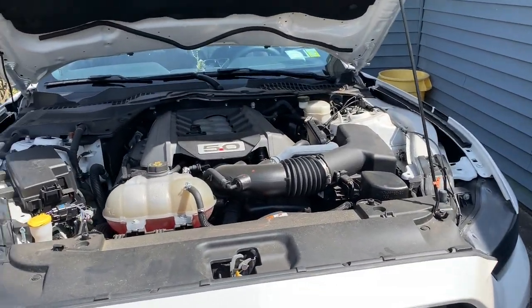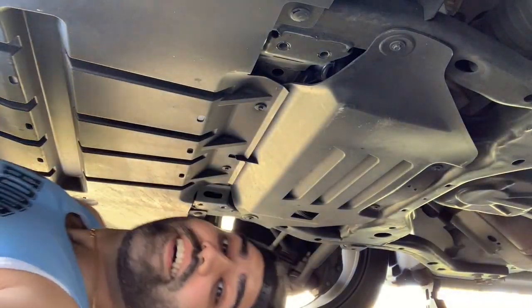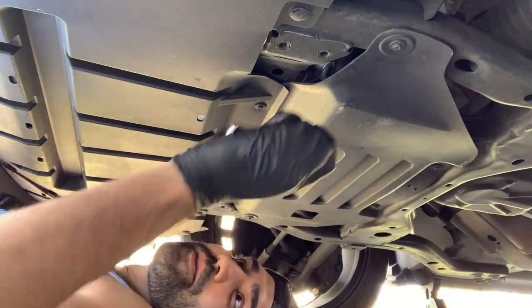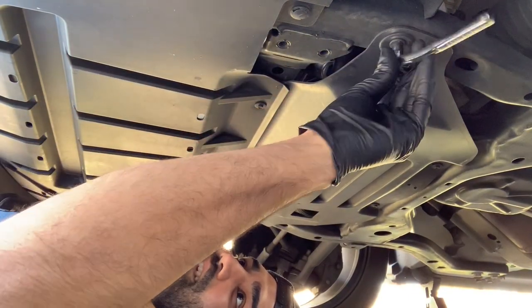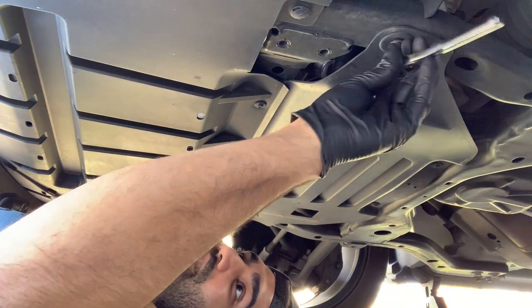With these new cars there's always a whole bunch of plastic covering everything. So first things first, we gotta start with a seven millimeter ratchet and remove all these plastic coverings underneath.